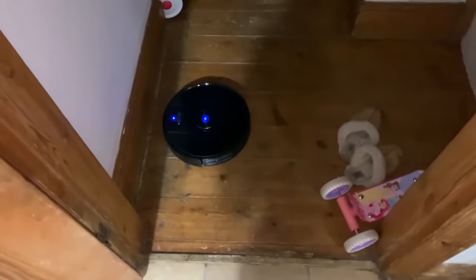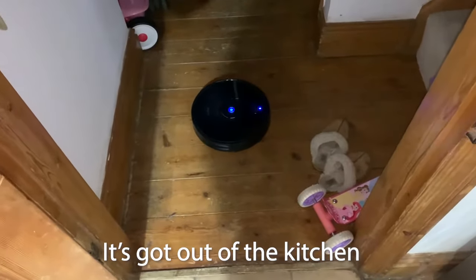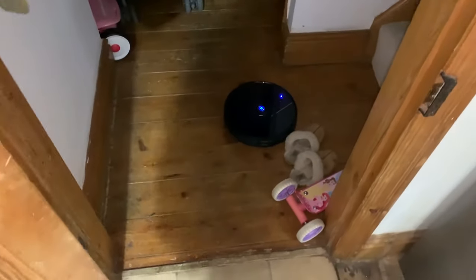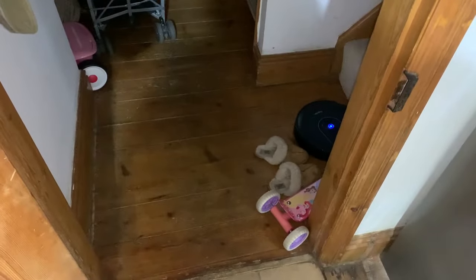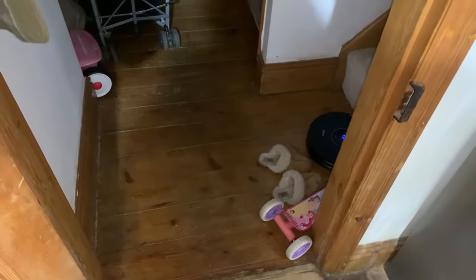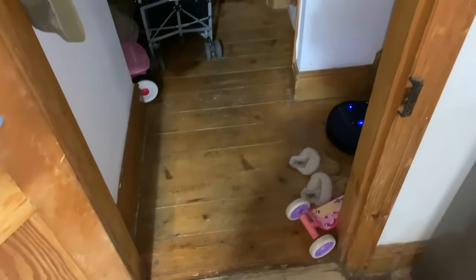What's happened here is it's got out of the kitchen and is going into the rest of the house, which is fine, but I don't want it to clean the rest of the house tonight. So I'm going to put the machine back where it ought to be, tell it to go home, and I'll install the barrier strip so that it can't get out of this room.